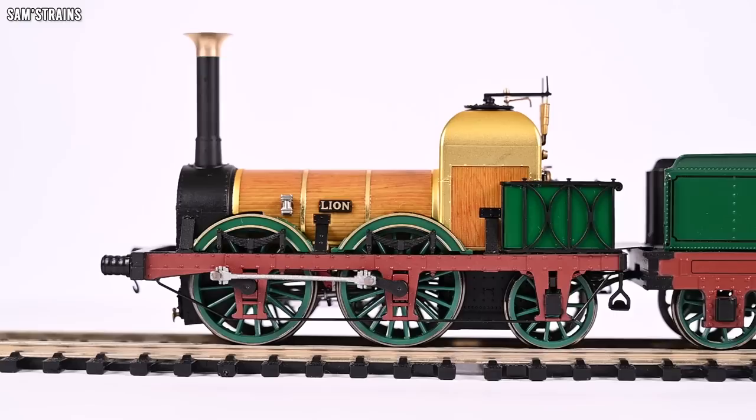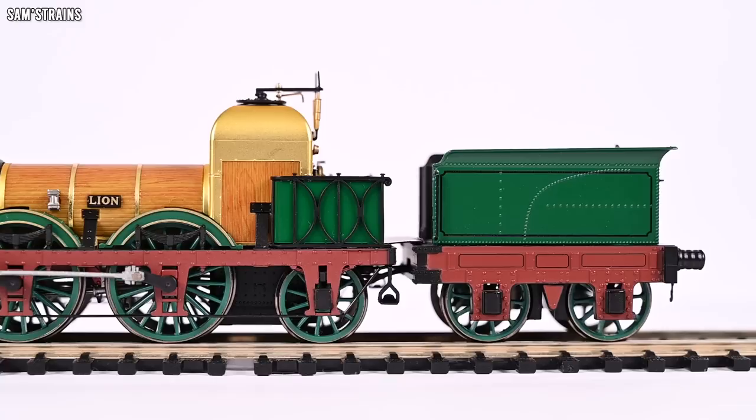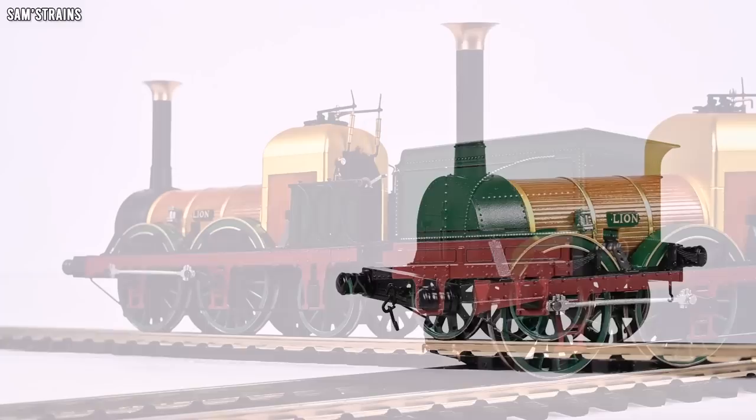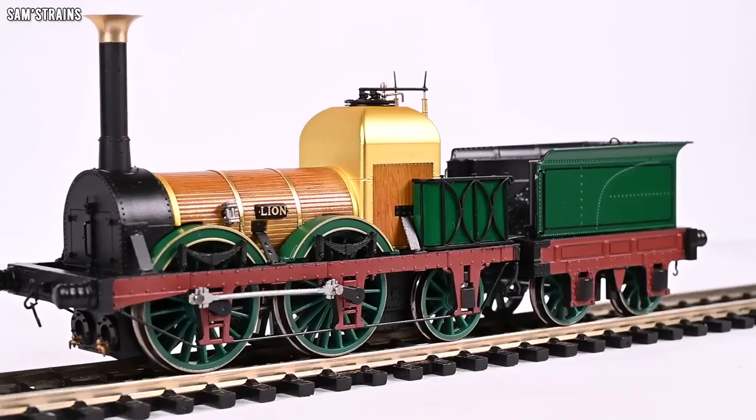There she is up close and personal — the Hornby Lion. And I've got to be honest, I think this thing is tremendous. Just like the last new Hornby loco I looked at, the 9F, the quality and the detail of this model is so much higher than we've seen from Hornby in the past. It really is wonderful. I was expecting this to be a slightly rushed loco given what's been happening with the project behind the scenes, but really that doesn't seem to be the case in terms of detail, quality, and features. It's absolutely awesome.